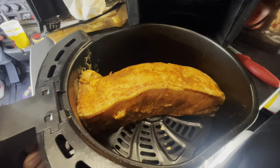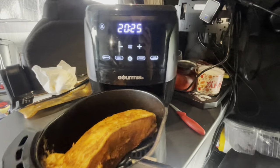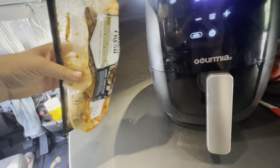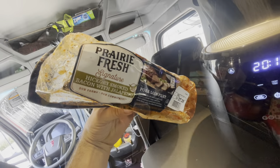All right guys, today we're cooking a pork roast at 400 degrees. It's gonna start cooking — right here, pork loin.